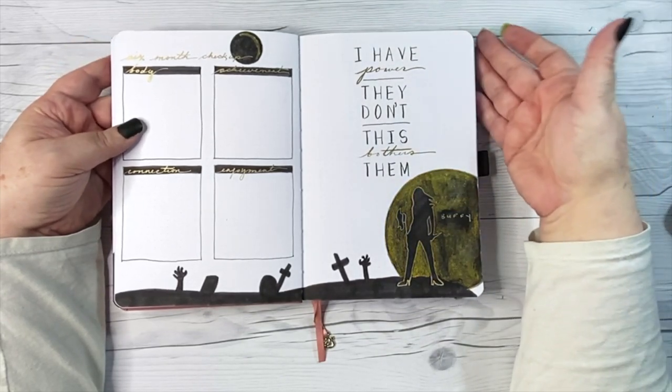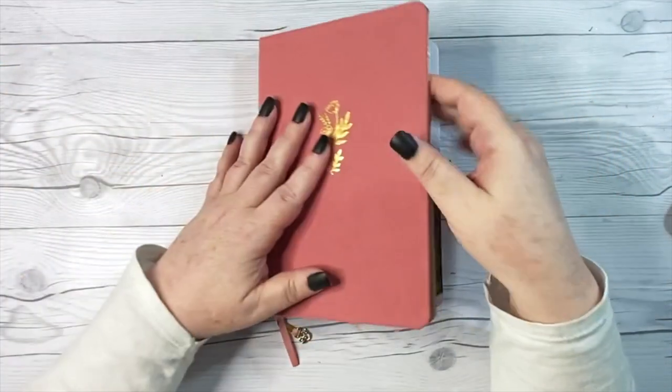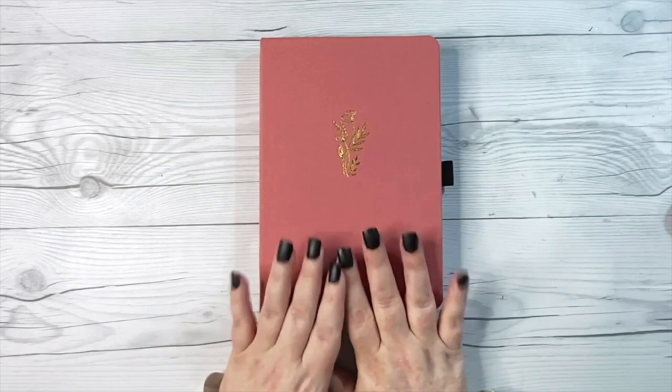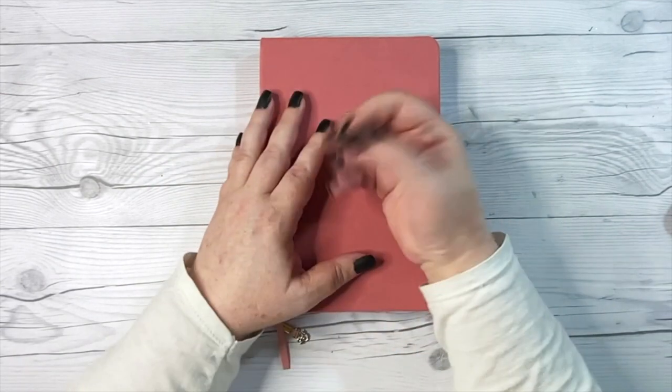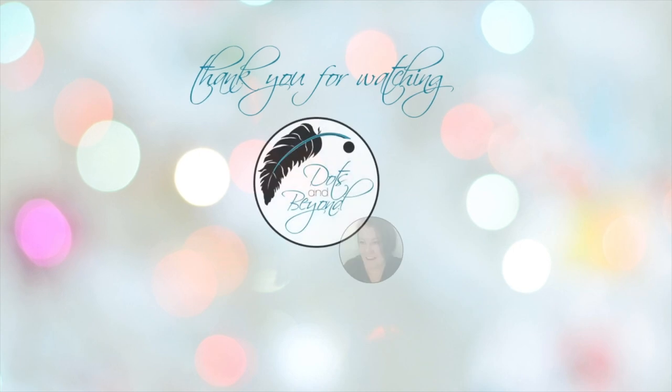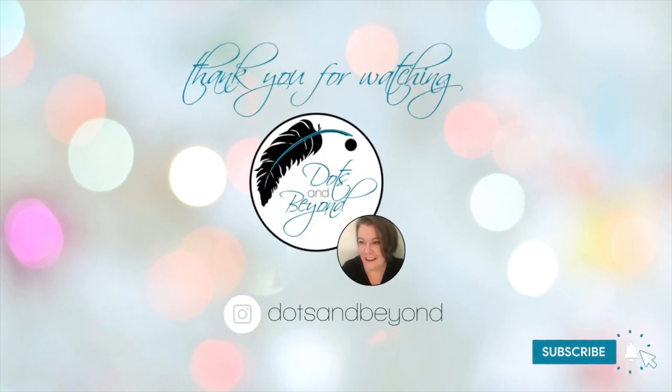And that brings this 2021 mid-year bullet journal setup to a close. If no one has told you today, please remember that you too are fierce. Thank you so much for watching — bye bye! Here are a couple more fierce fictional females I think you'll enjoy.